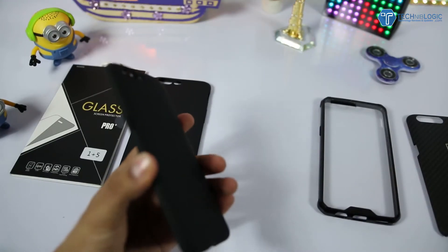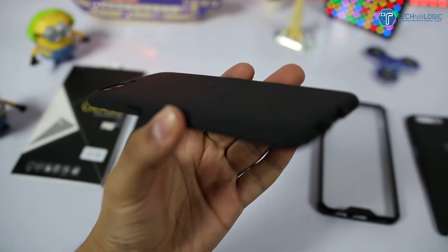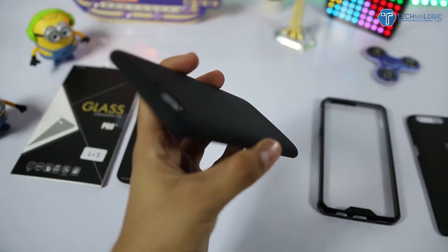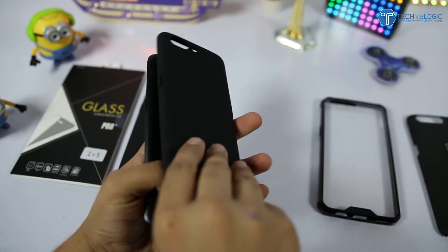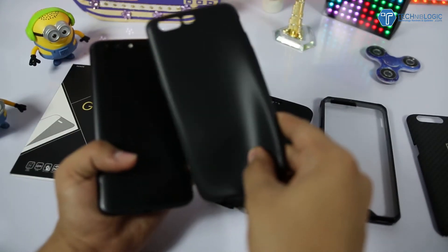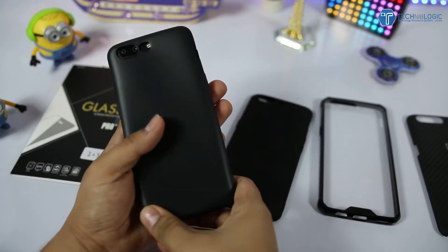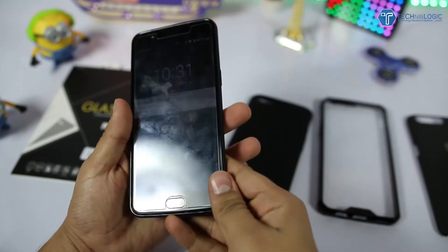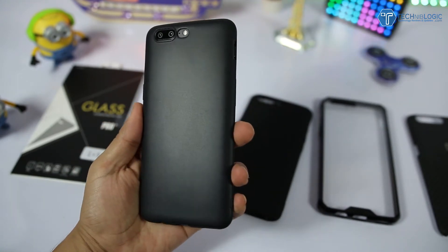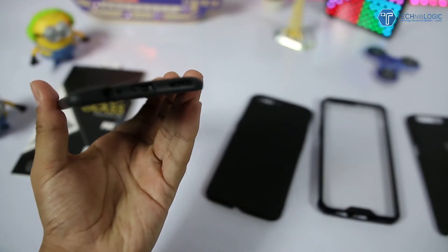It doesn't increase the weight of the device and it's pretty smooth — even with the matte finish at the back, it feels really smooth and the quality is top notch. Now this is a black color TPU case, which you can easily fit like a normal case, and it also gives protection from each and every side. It looks good, but I would say the best looking cases are the black hard case and the bumper case — rest, everyone has their own choice.